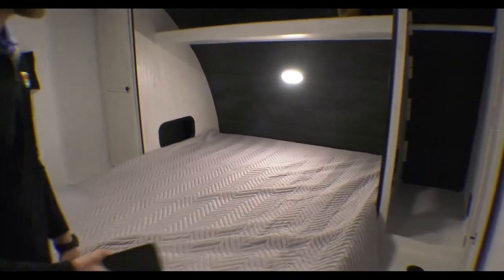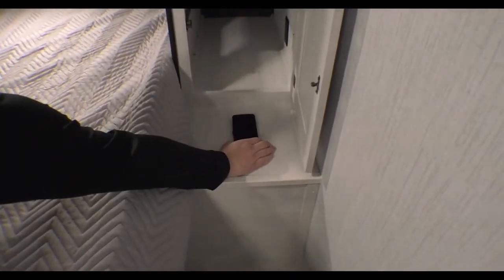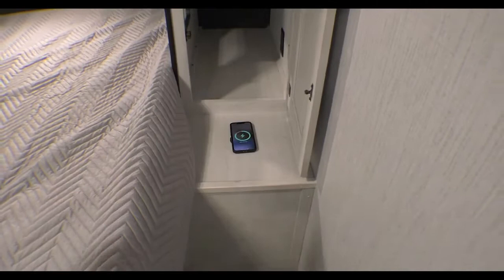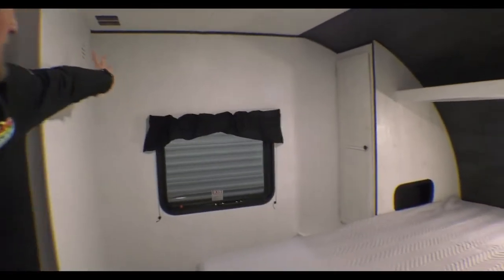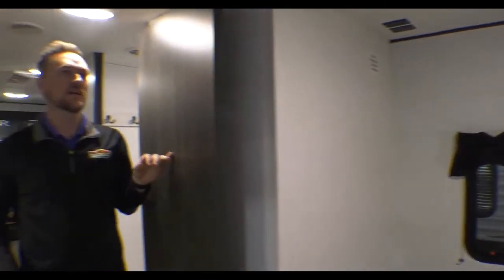Another cool feature that a lot of people don't know about — this piece right here is quick access for your phone to charge, just like that, and they're on both sides so you'll be able to charge your phones nice and easily. Back here on the side you do have a spot for your TV mount and also a Wi-Fi extender for your gateway up here.